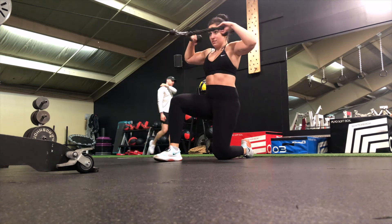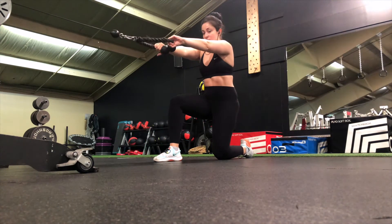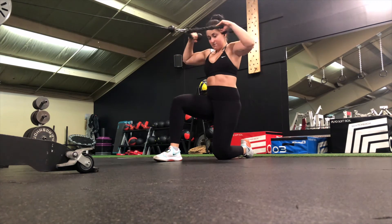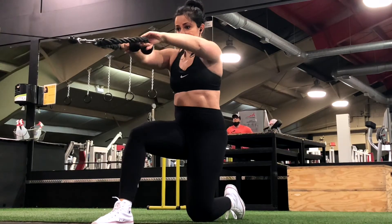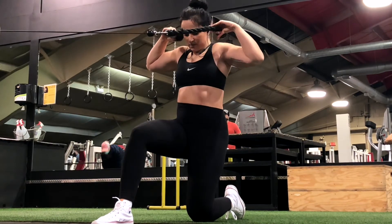You want to focus on pulling the rope apart versus pulling it straight towards your face. A good cue for this is to pretend like you're ripping a shirt during the pulling movement. Once you pull the rope to where your hands are about at your ears, slowly extend your elbows and bring your arms back out straight to the starting position.